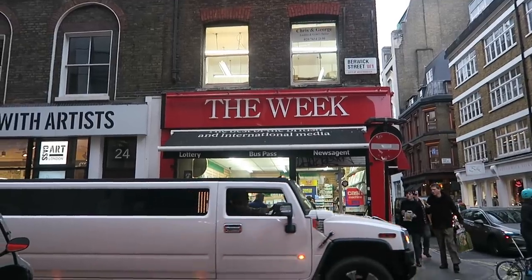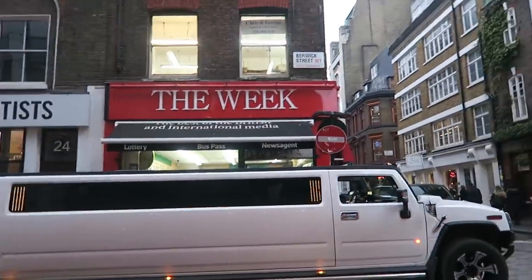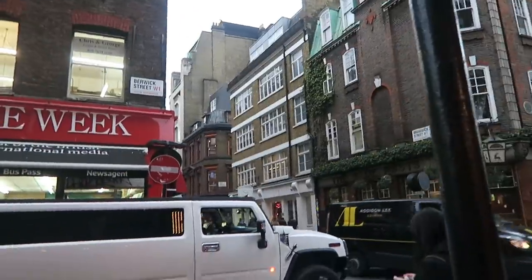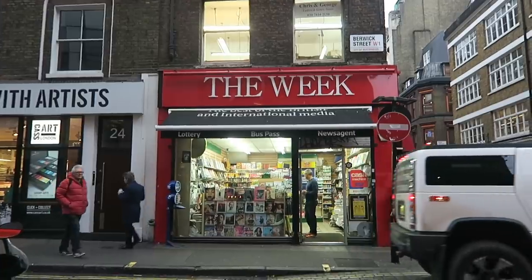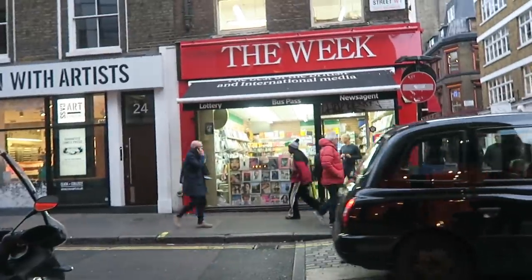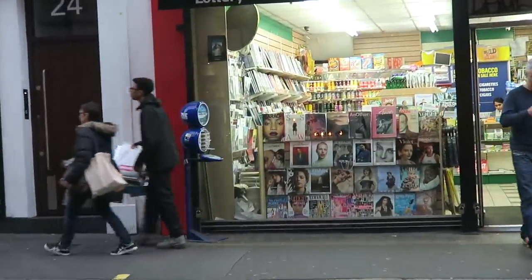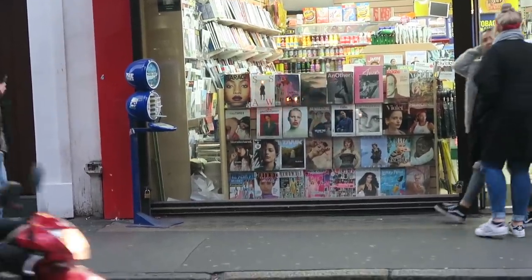First up on the magazine shops is The Week. It's on Berwick Street on the corner of Broadwick Street. It's quite a small one, but they have a really good selection in there. You can even see in the front window — if I zoom in — they've got some really hard-to-find magazines. So we're going to go in and look around.